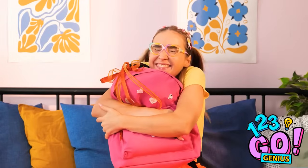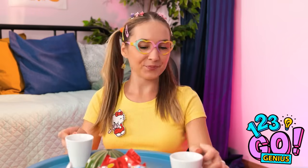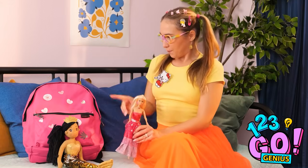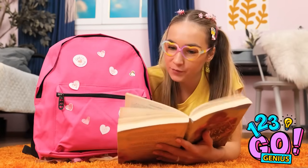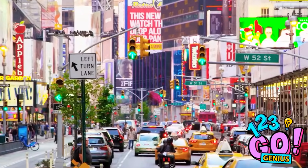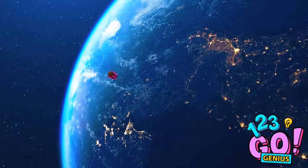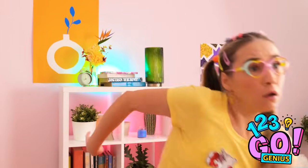We're gonna be best friends! Good tea, right? I have cookies too! Wanna sip? Yummy! Once upon a time… Woohoo! Oh no! Backpack? Where are you? What have I done? Stupid windy day! My best friend!